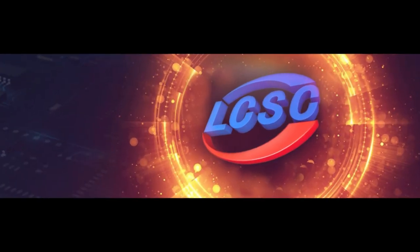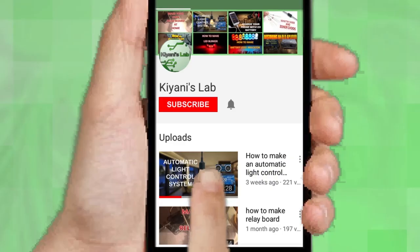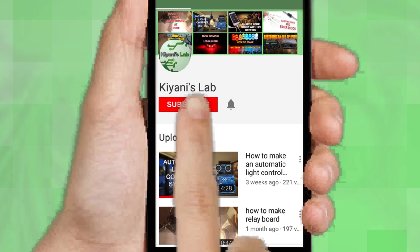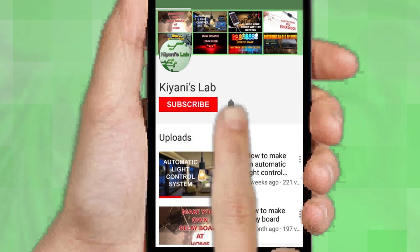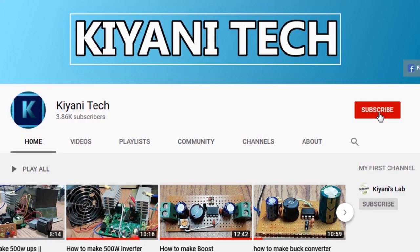This video is sponsored by LCSC, which is one of the largest electronic component distributors in China. If you haven't subscribed, then do subscribe and don't forget to press the bell icon so you can get a notification whenever I upload a new video. You can follow me on Facebook and Instagram. I have a second channel, Canny Tech — do check it out, subscribe and support it.